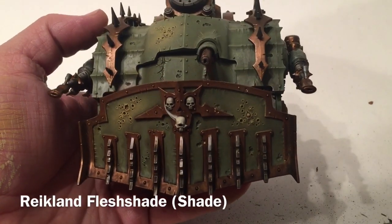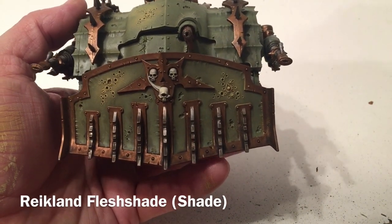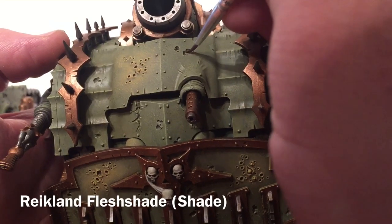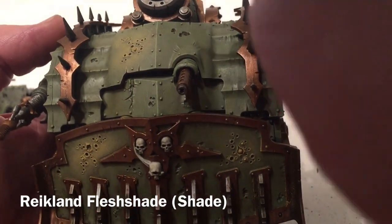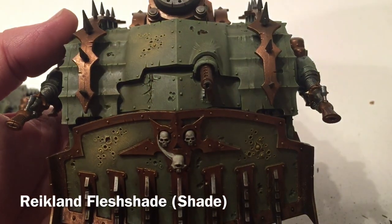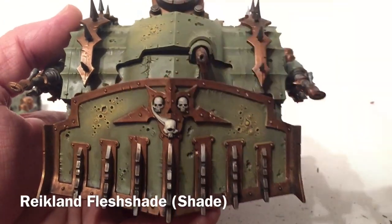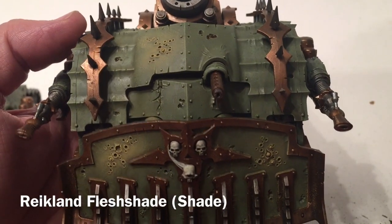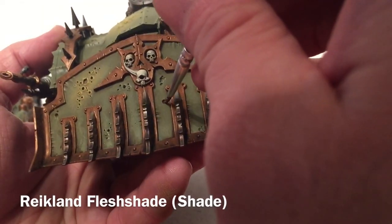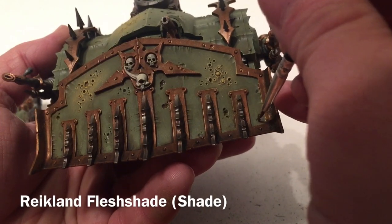Now that we're finished with Screaming Skull, we'll do one more little thing: take a little bit of Reikland Fleshshade and put just a little bit in all of the pits in the hull. This mimics rust — as it dries it pools in the bottom of the pit and leaves a little bit of stain, adding one more depth of color to the model. We'll finish this, let it dry, and that should almost be it.